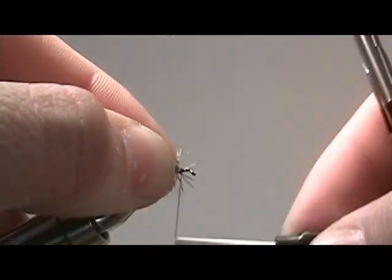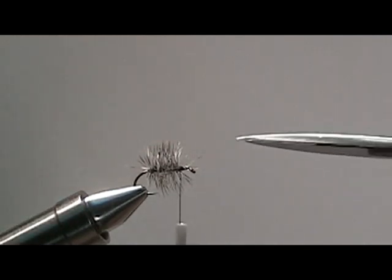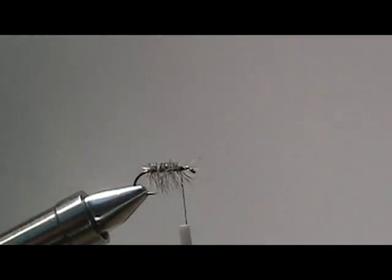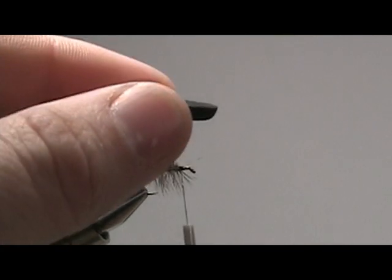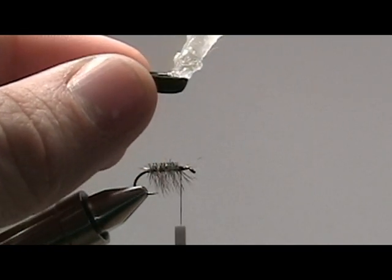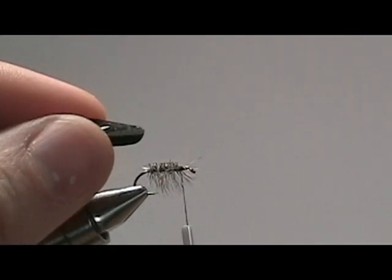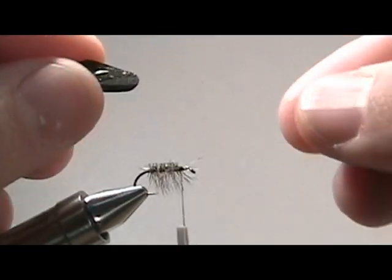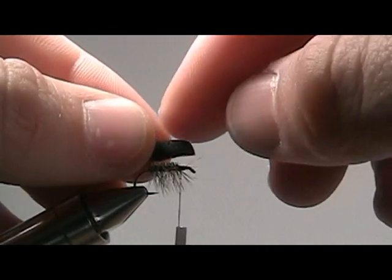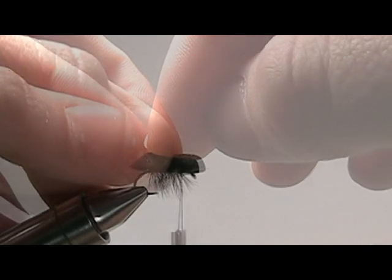Now we're going to give our grizzly hackle a flat top. This will create a nice bed for our foam body. Now I'm going to apply a little bit of zap-a-gap on the bottom of the foam body and then flip it around and secure it to the top of the hook. This will help hold the foam in place so that it doesn't wrap around the hook when you're fishing it.